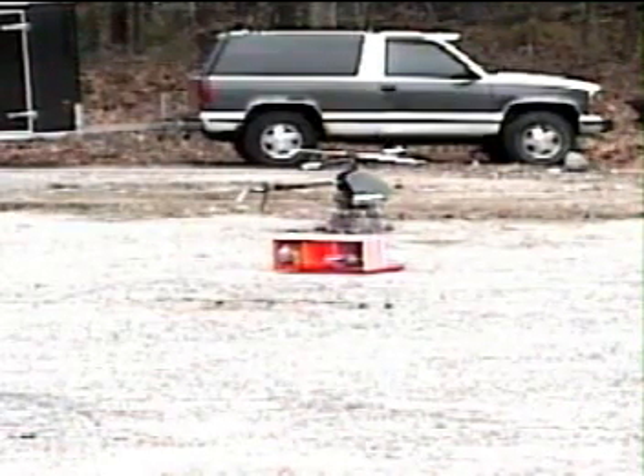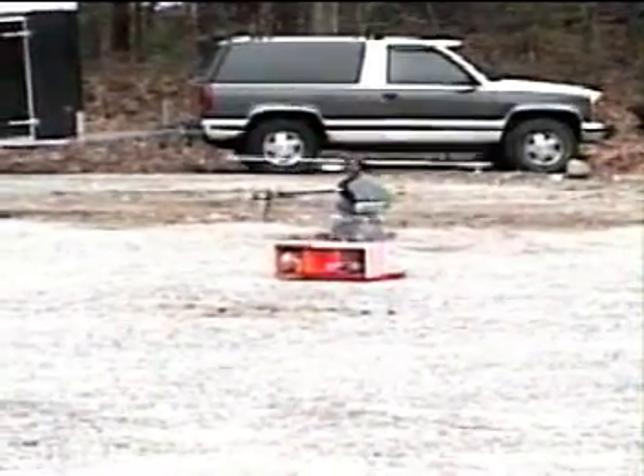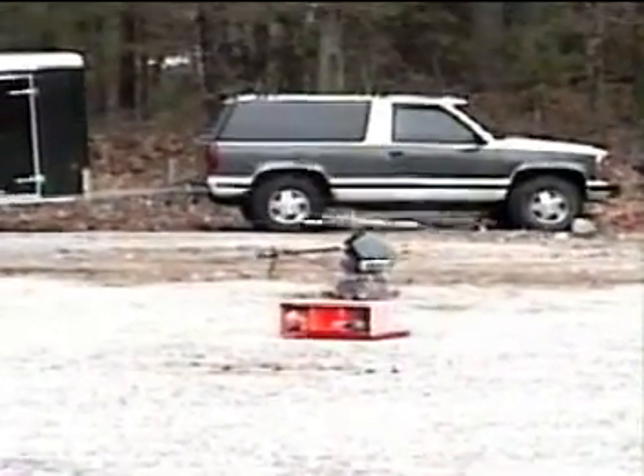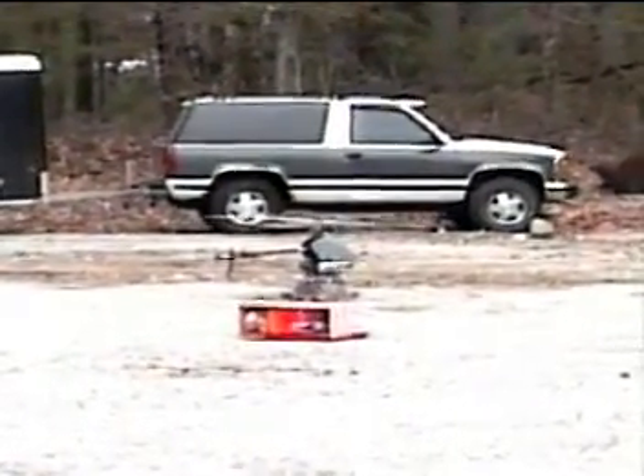Guys, can you move back on the caution tape a little? Thank you.